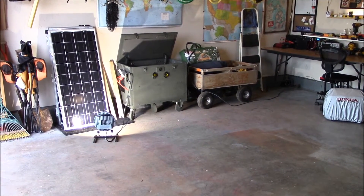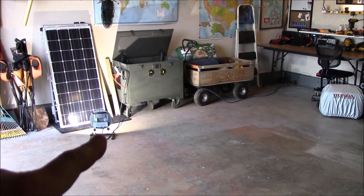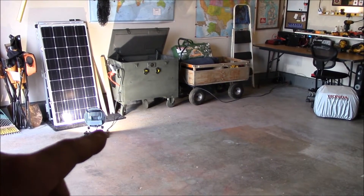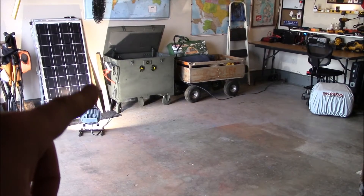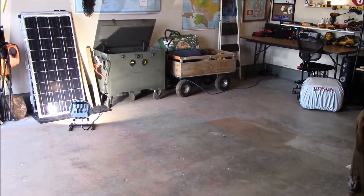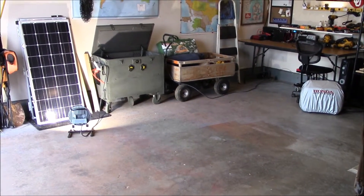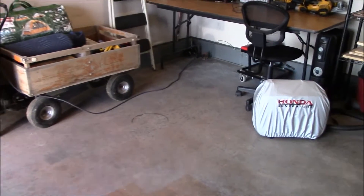Let's take a look at the do-it-yourself 24 volt solar generator. I'm doing a load test right now with a LED shop light — about a 50 watt load with that light and the cooling fans going. I'll show you that up close, but first let's walk through some of the cool things I did to make a safe system.